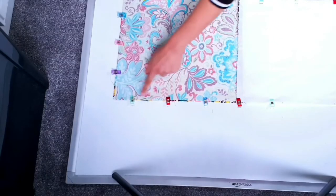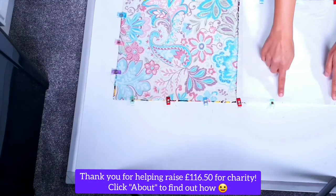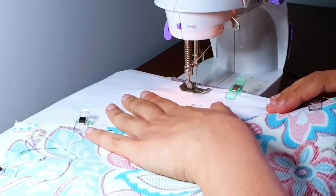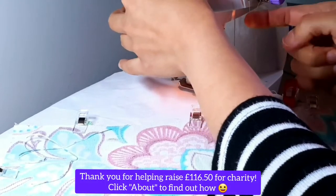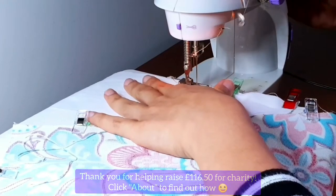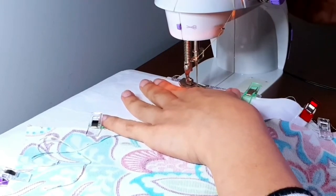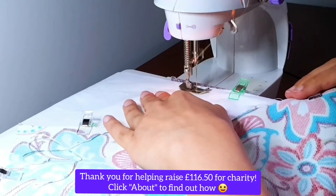Now I'm simply going to sew all the way around this rectangle of fabrics leaving that four-to-five-inch gap. Back at my mini sewing machine, I'm once again starting and stopping using a reverse kangaroo hop, and then I'm simply going to sew all the way around this big rectangle of fabric. At the end, when I finish up at the other pencil mark, I'm going to do one more reverse kangaroo hop.